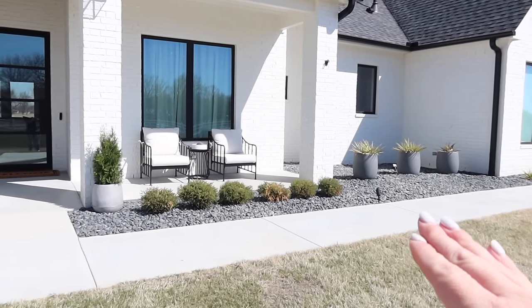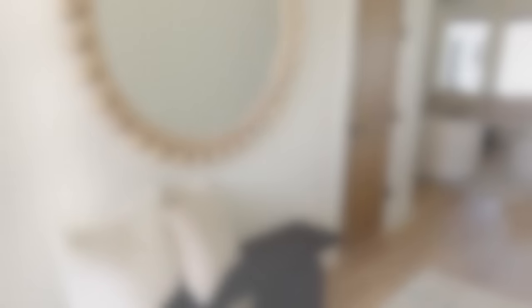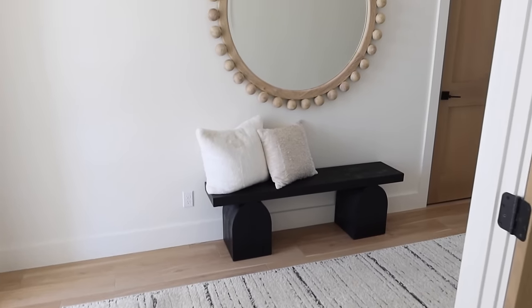So obviously that looks good, but this looks good as well. Now we're going to go inside and start right here in our entryway. We didn't even get two steps inside the house and there's already been a big change right here in the entryway.